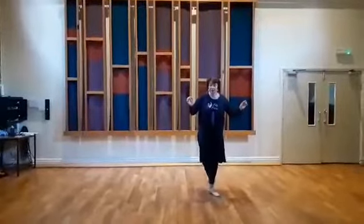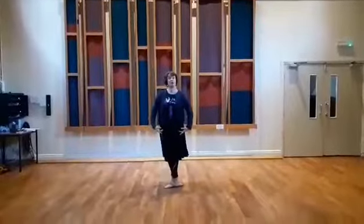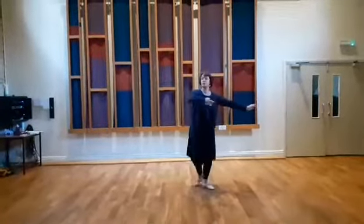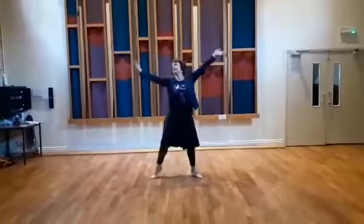Step up, down, step up, down. I'm now going to show it with the arms. They go from third to third, or they can go over the head like this.